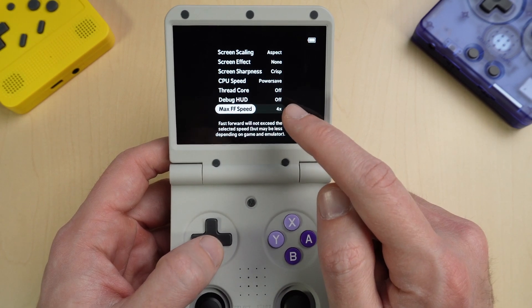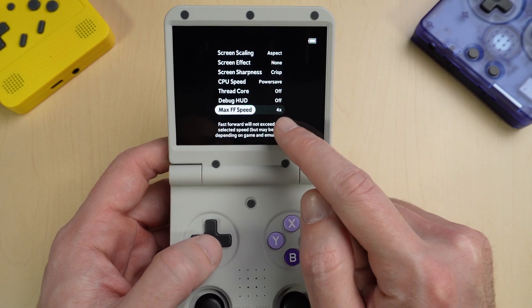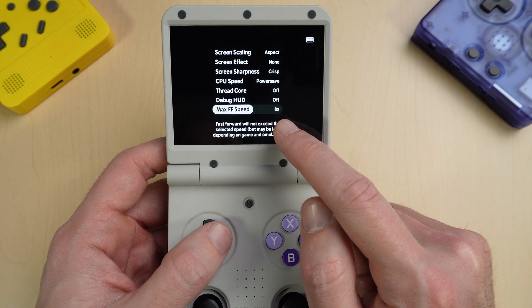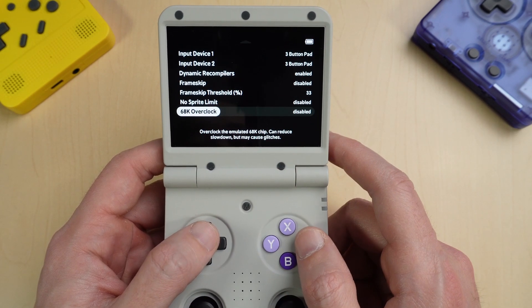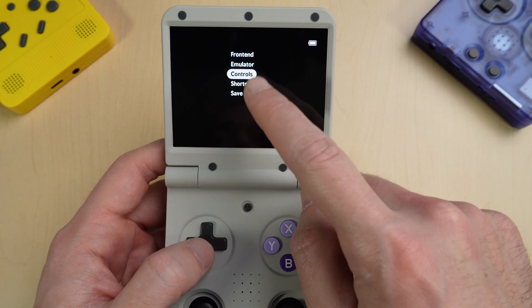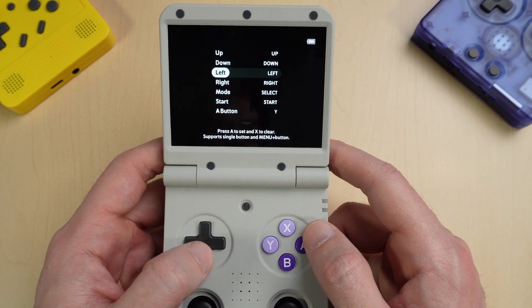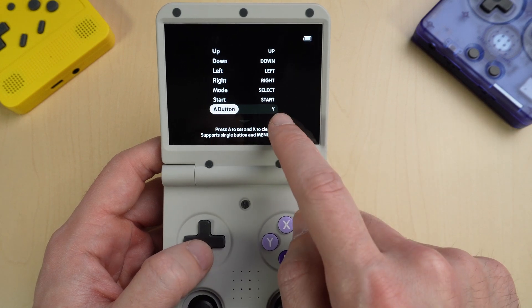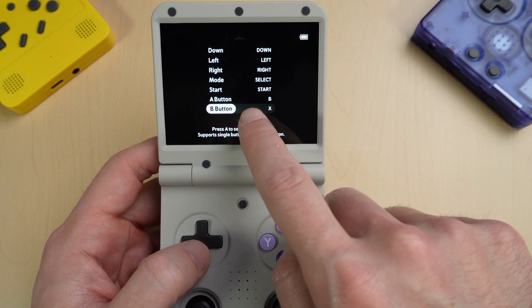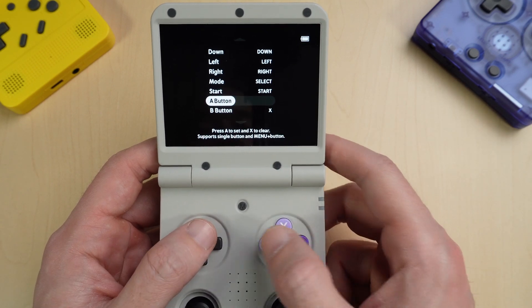Something else that's pretty cool: you can change your fast forward speed. Right now it's at four times — it goes as low as two, but you can go all the way up to eight times. Under the emulator option, you can turn on things like frame skip or overclocking. And your controls are really easy to set up — if you go in here and want to change A to the B button, for example, you just tap A and then hit B, and now it's changed. I'll just change that back.